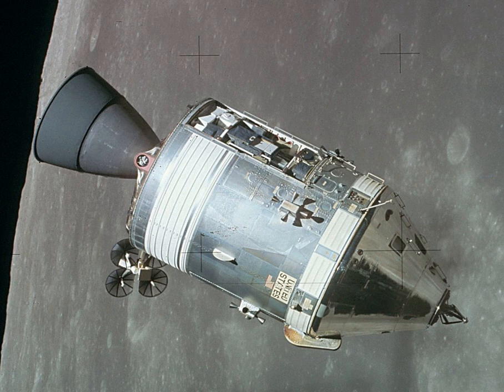When the command and lunar modules separated for the last time just before re-entry, the probe and forward docking ring were pyrotechnically separated, leaving all docking equipment attached to the lunar module. In the event of an abort during launch from Earth, the same system would have explosively jettisoned the docking ring and probe from the CM as it separated from the boost protective cover.